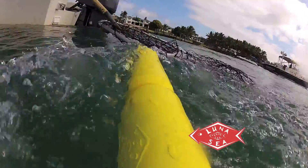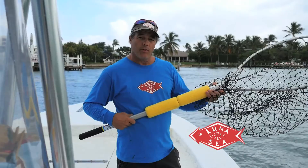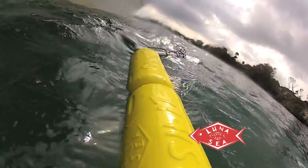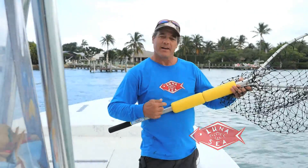So when you're out there this year and you go buy those couple of brand new nets for the season, just spend the extra money, get yourself an Ultra Float 3 Big Net Set, slip them on up there, put them on your boat, and you just won't lose that net next time it goes overboard. The Ultra Float Big Net Set by Luna Sea — you need to pick a set of these up.